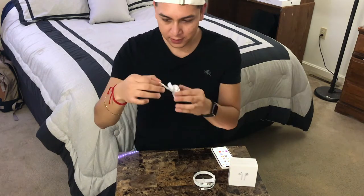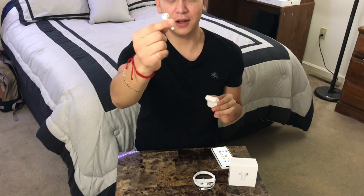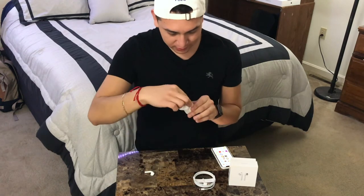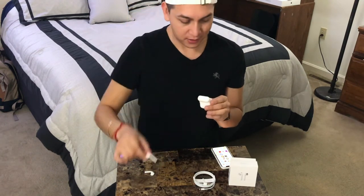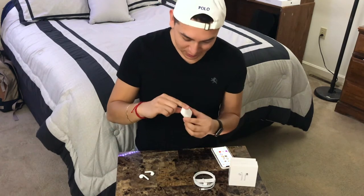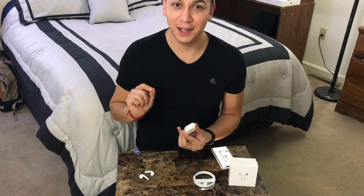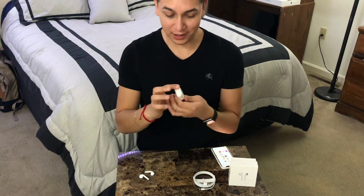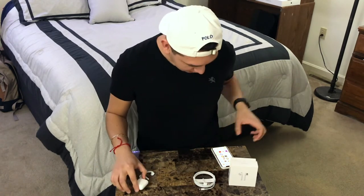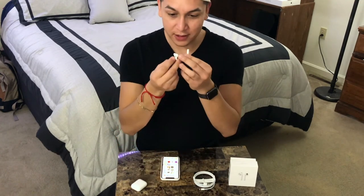Let me try them out. I'll get them out of the little case — they're about the size of the regular headphones that come with Apple phones. What's really cool is that the case is magnetic, so when you close it it makes a little clicking sound that makes you feel like they're secure and won't fall out.